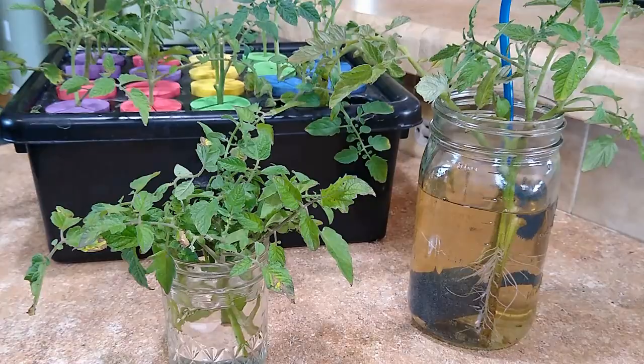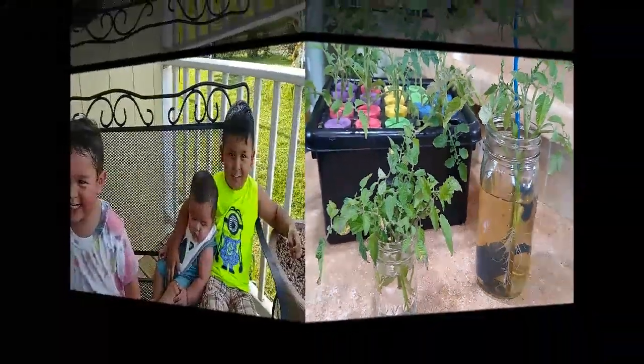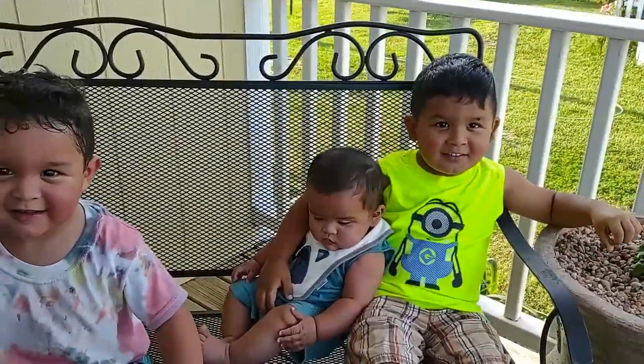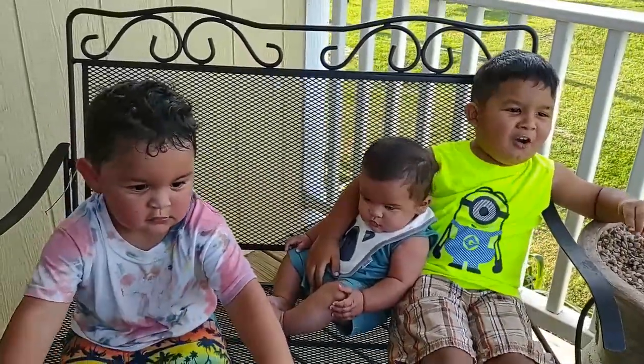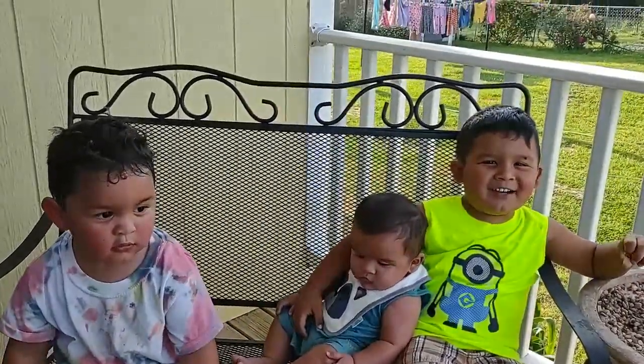So have a great day you guys. Bye bye. Like and subscribe to grandma's channel.